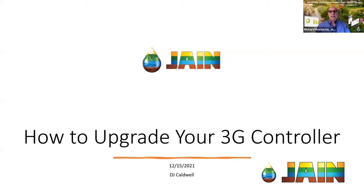Welcome and thank you for joining us for another episode of the Jane Irrigation Training Series. I'm Richard Rastusha, your host and Vice President of Water Management Solutions for Jane Irrigation. Today we're going to be talking about how to upgrade your 3G controller to 4G. This is so important because we are having a technology change from the cellular companies, and our controllers, as well as others' controllers, alarm companies, and water meters — it's really changing the way people are going to have to conduct business going forward.